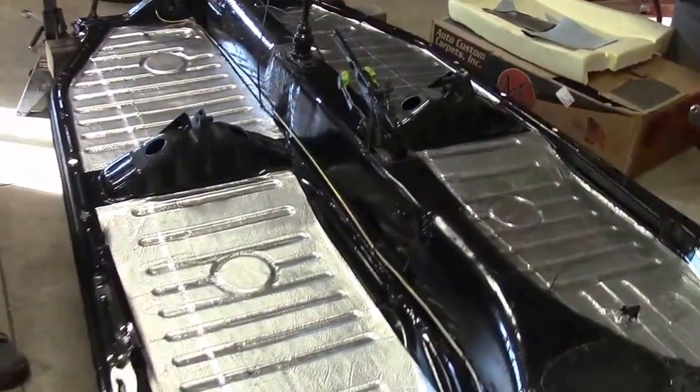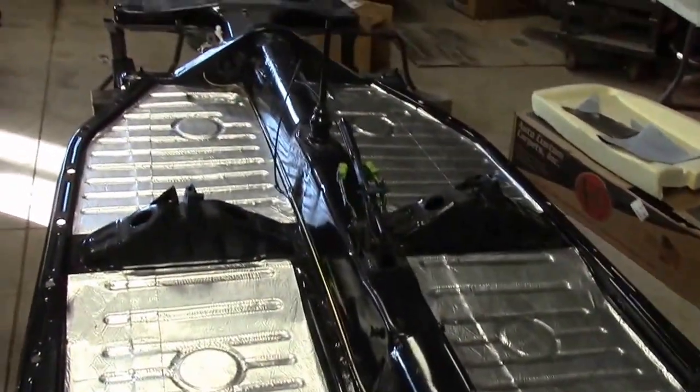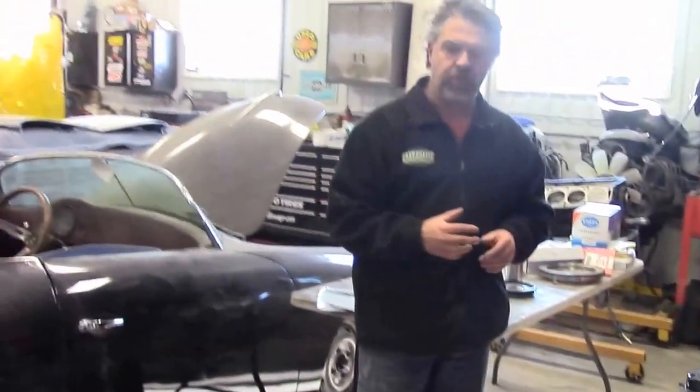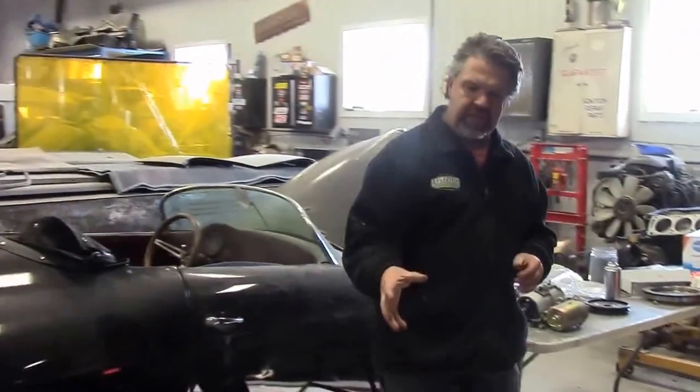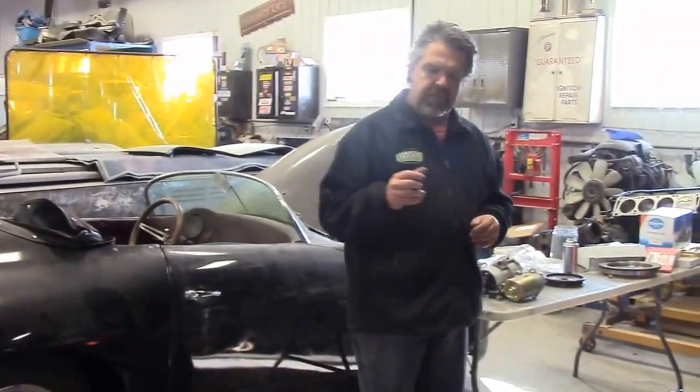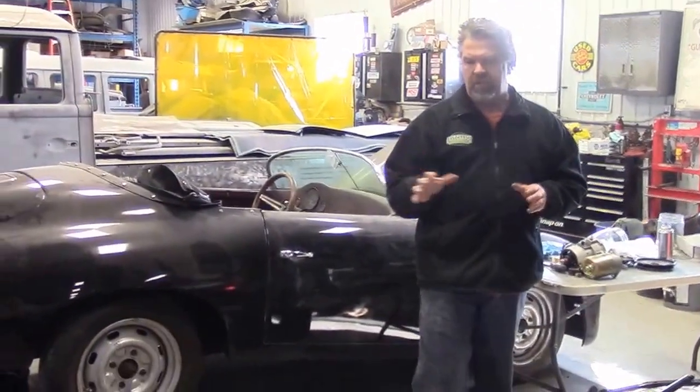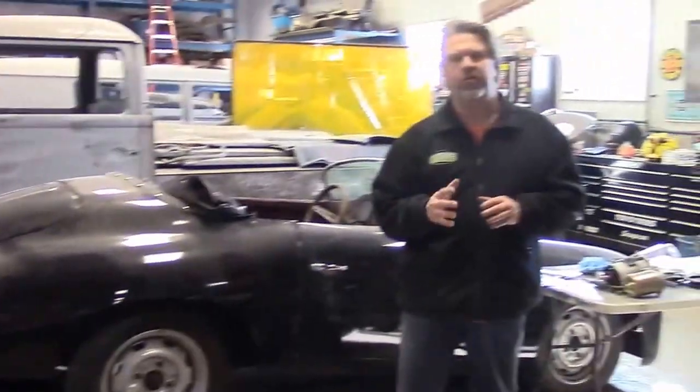Just a brief update — this chassis is coming along very nicely. This is the 78 Volkswagen Super Beetle Convertible. Our next step is we're going to continue with rebuilding the engine, which is about halfway built, a little over halfway.